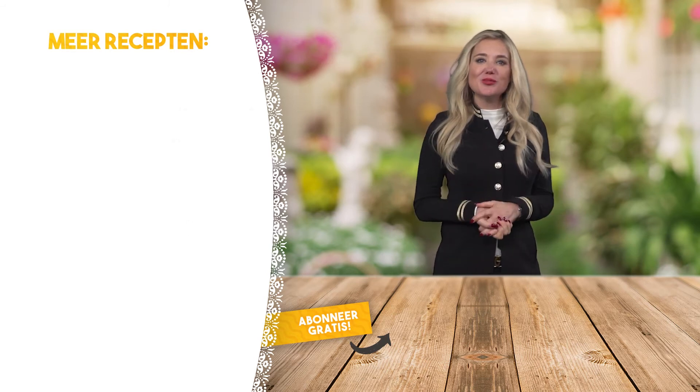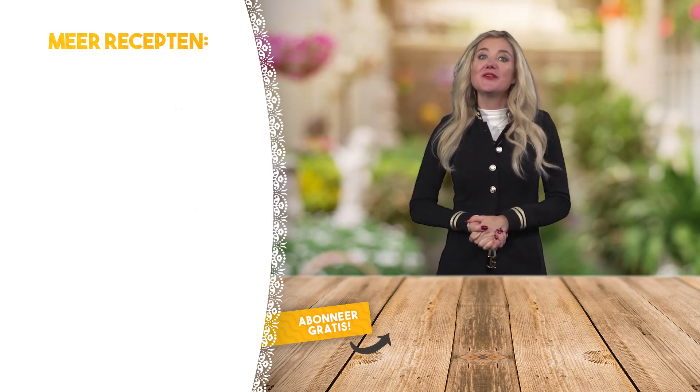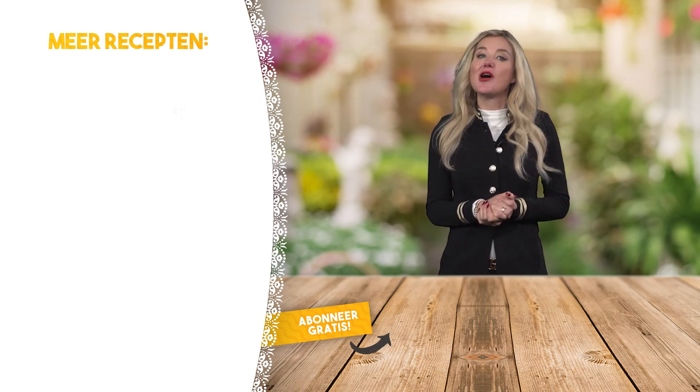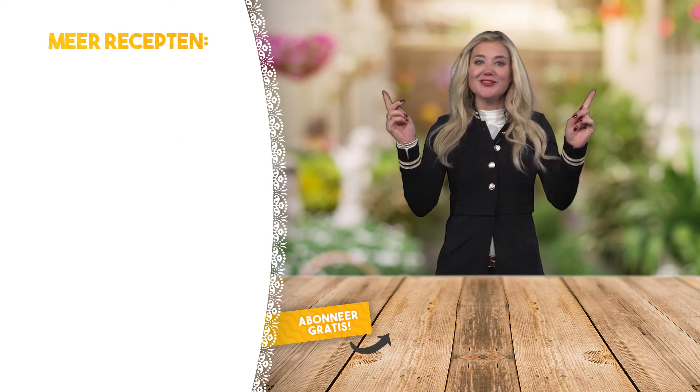Als je meer informatie wilt over mijn boeken, ga dan naar www.sonjabakker.nl. Ben je benieuwd naar andere recepten? Klik dan op de video hiernaast. Vergeet niet gratis te abonneren, want dan krijg je melding als er meer video's online komen. Eet smakelijk!